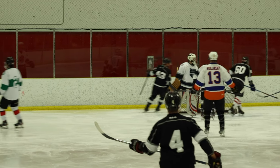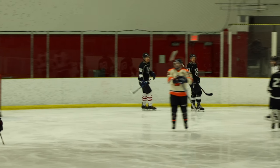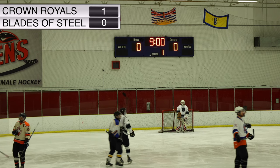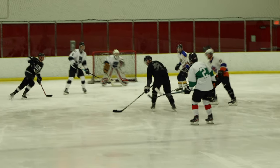Kevin G is the goalie for the Blades of Steel — I'm liking that blocker, reminds me of retro style. Nonetheless, the Crown Royals are going to go up 1-0. Let's get right back into it.